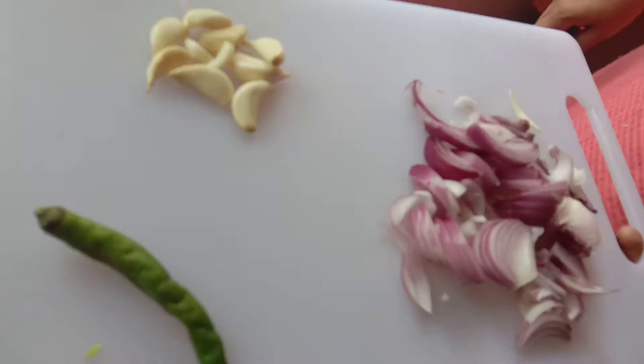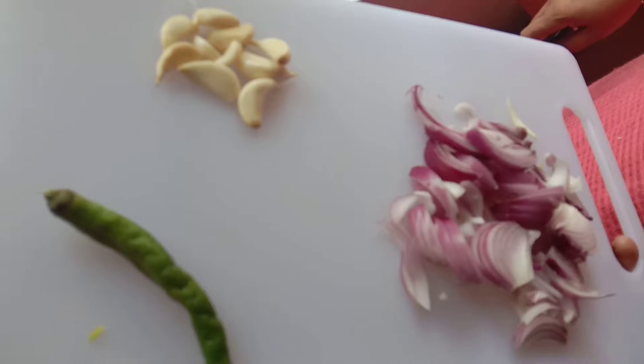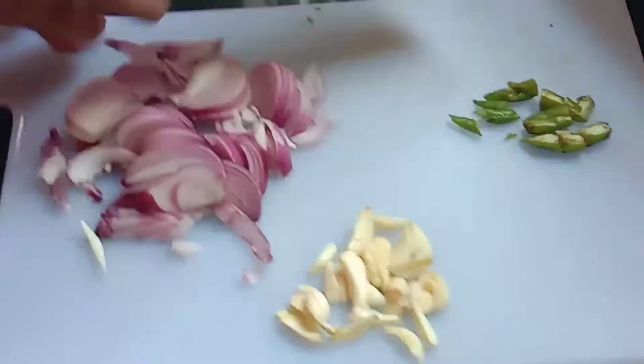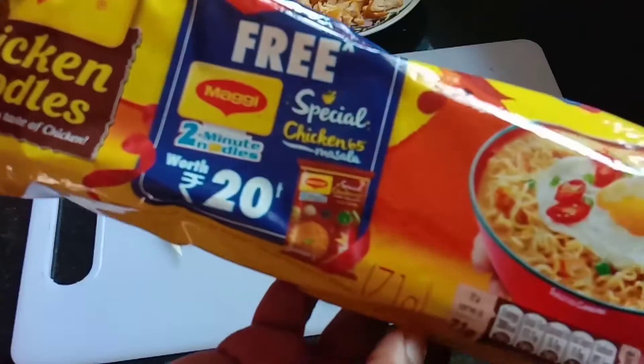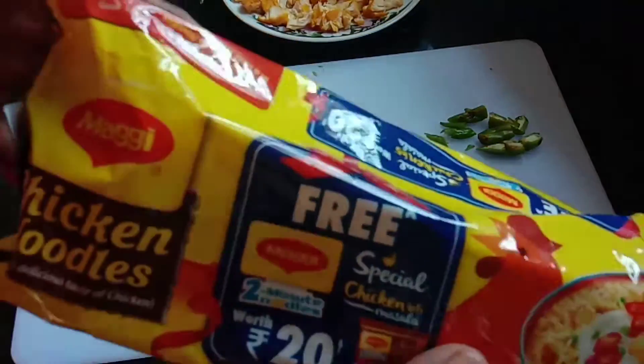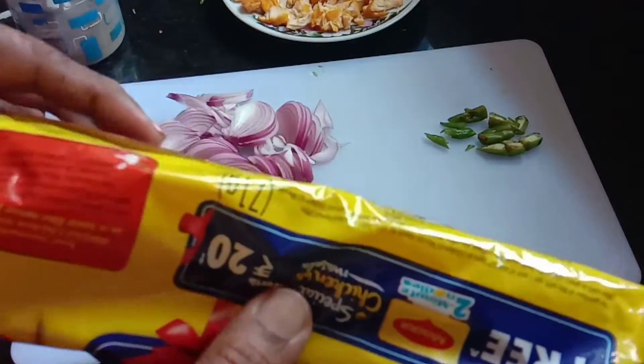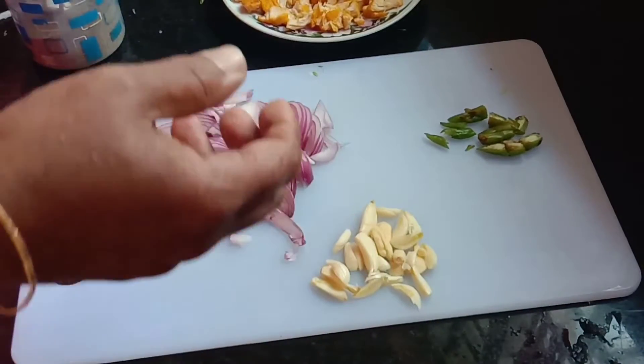Add fresh bean paste. Add a little bit of cabbage. Add some pieces of cabbage and noodles, and add one packet. Add corn.